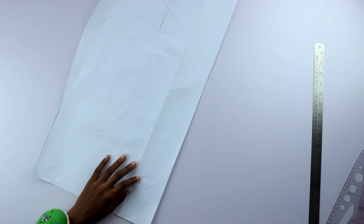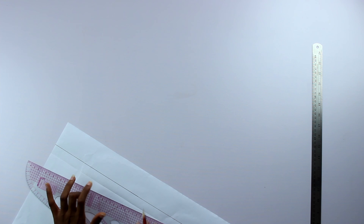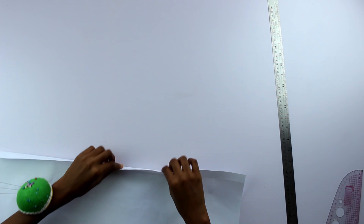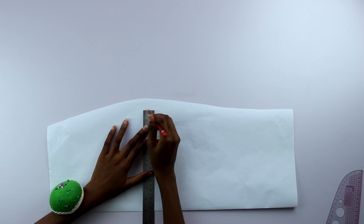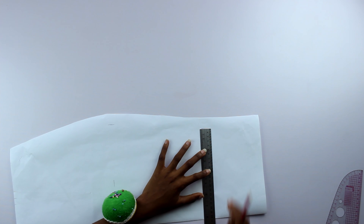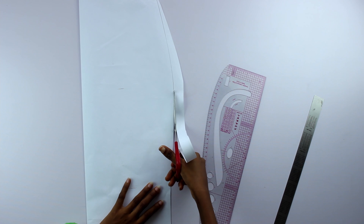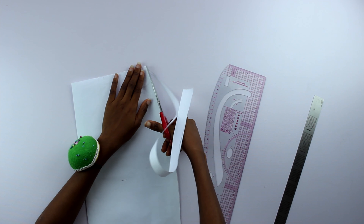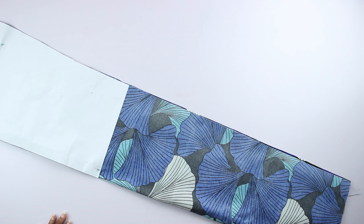I practically used my front skirt pattern to make my back skirt pattern. I drew a line two centimeters from the center and cut off the excess. I then reduced the seam allowances by one inch at the hip and the legs, left the waist untouched, drew on the dart, and cut out a long Ankara skirt just like I did with the front.